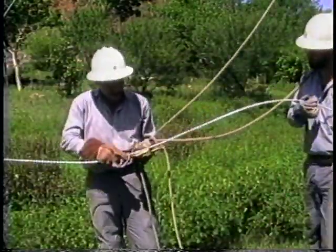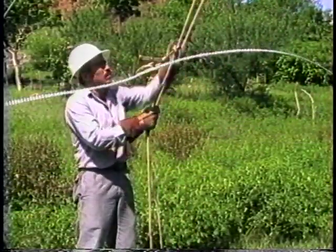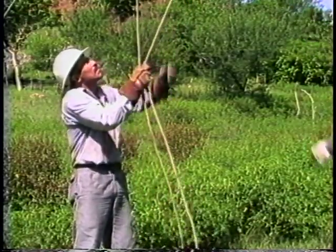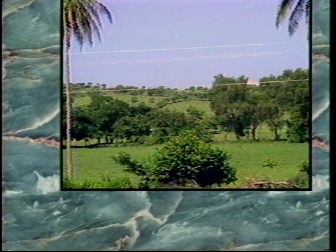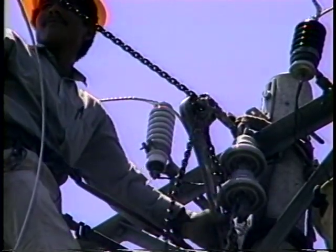it must be sagged as soon as possible. In any case, it should be sagged within four hours from the time it was pulled, because conductor creep will begin as soon as it is off the ground. Creep is the elongation of new conductor which occurs naturally as tension is applied — the conductor stretches and will continue to stretch until a balance between tension and material strength is reached.